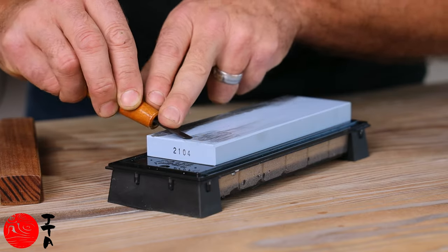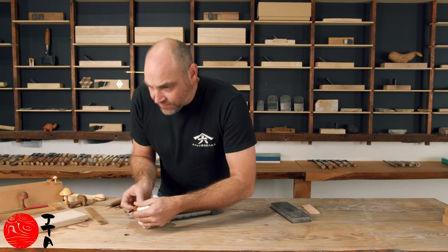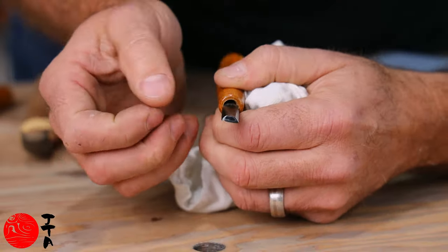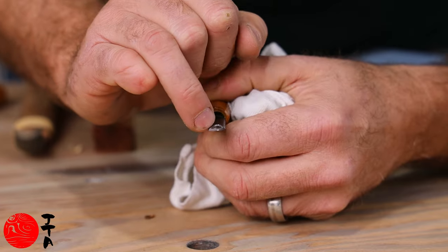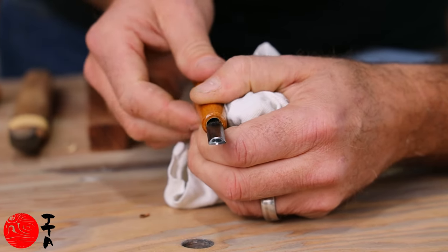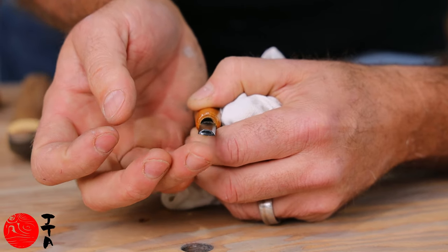You can see there is a good amount of steel coming off there, and you can see very clearly that we've picked up the front edge there. This has got a little bit of a hollow grind, so we're just focusing on the edge — and I can feel there's a little bit of burr.